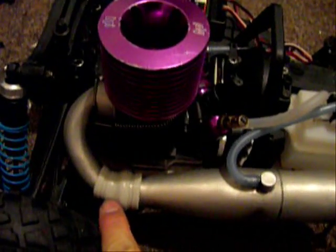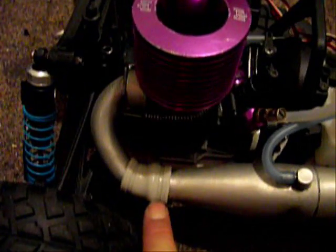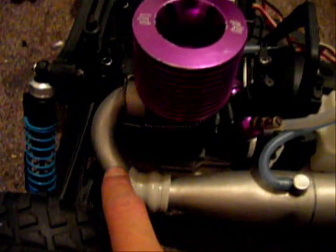HPI Savage mount. I didn't get a bigger coupling because that was like seven bucks, so I found one in the parts bin and got it for about 50 cents. Also picked up a spring.